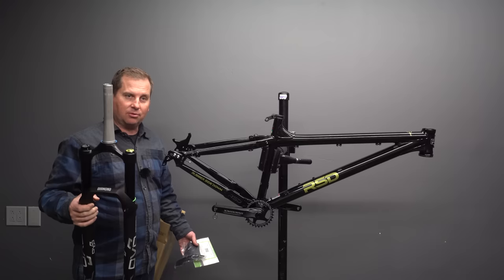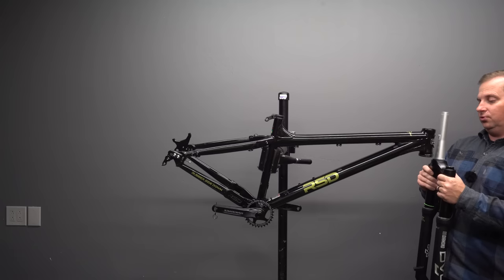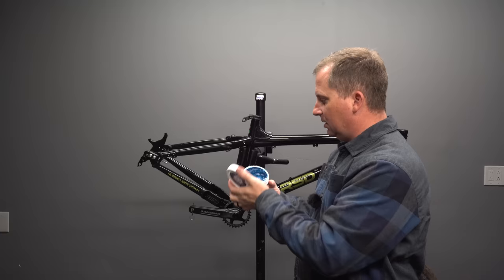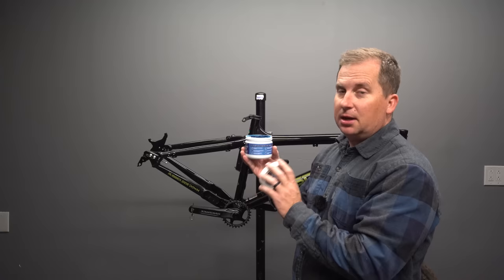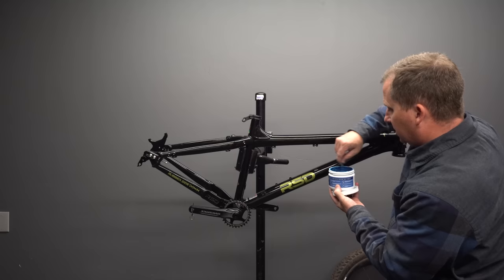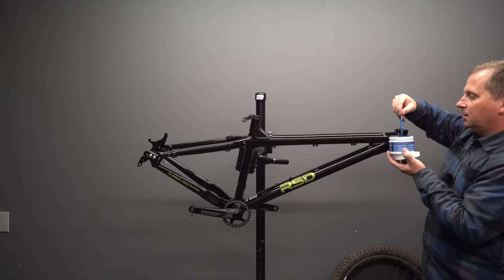RSD has already cut the steer tube length and pounded in the star nut, saving you time and tools — and they left it plenty long so I can run spacers and different stack heights. I'm trying this new grease by Right It Slick, from the SCC Tech guys who make my favorite chain lube. It's very soupy but super high-tech grease, and it can be used for stanchions, fork rebuilds, bottom brackets, and droppers. I'm going to use it as a multi-purpose grease on just about everything to see how I like it over time.